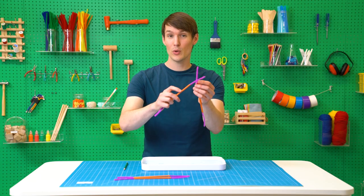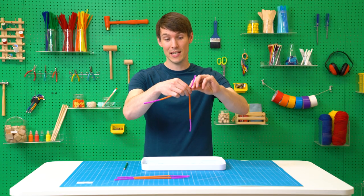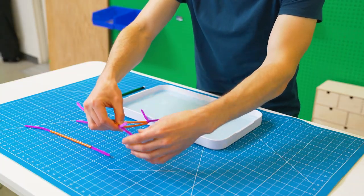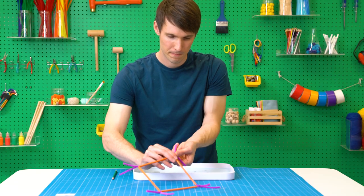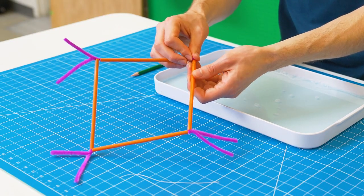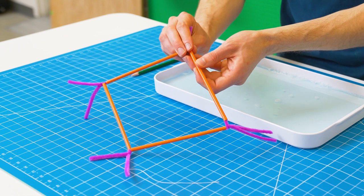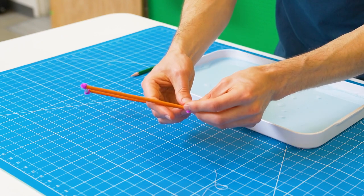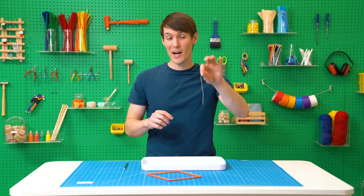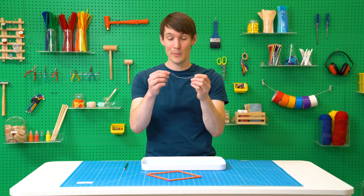Now start twisting the ends of the pipe cleaners together a couple times to form a square. Then tuck the ends of the pipe cleaners back into your straws to make your square stronger. Cut about 6 inches or 15 centimeters of thread.